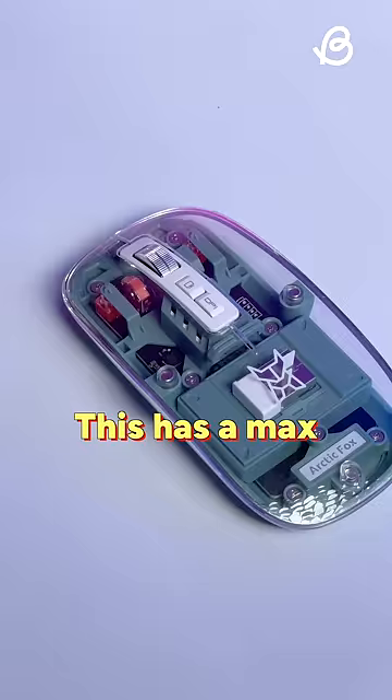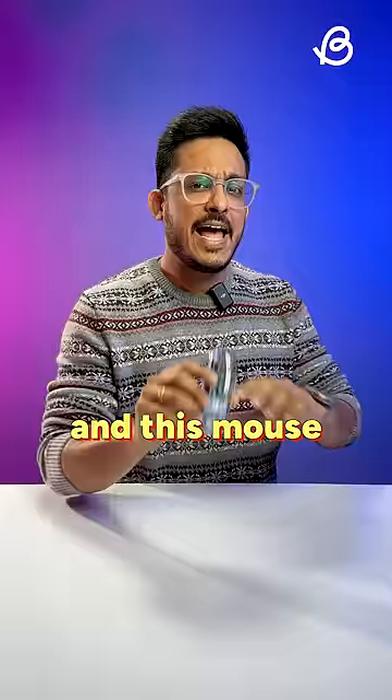This has a max DPI of 2400 with a 400 mAh battery, and this mouse can last up to 30 days on a single charge.